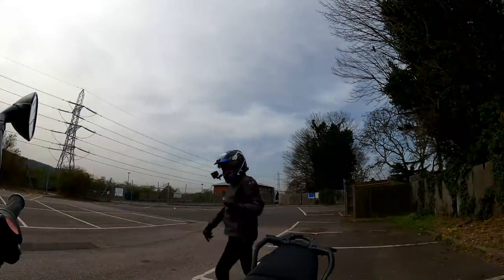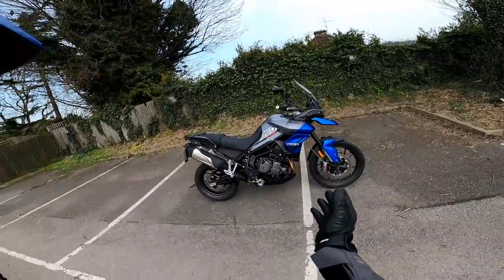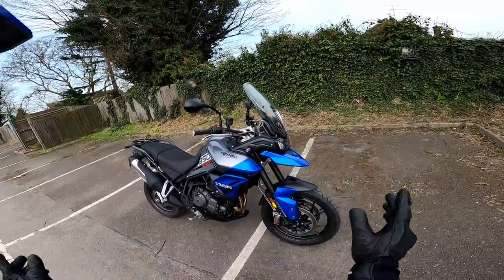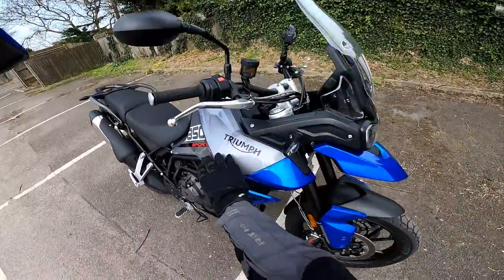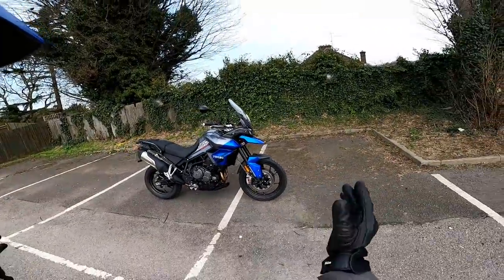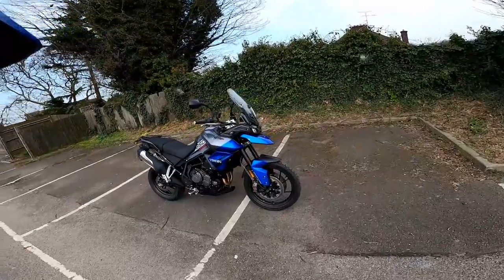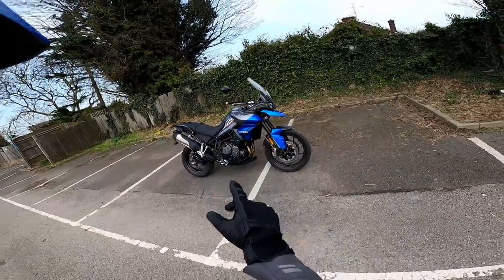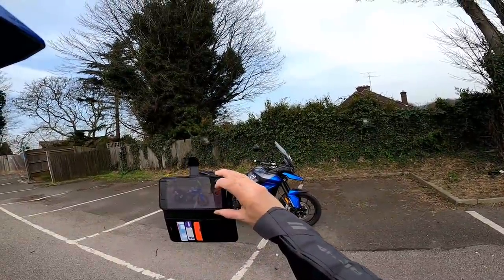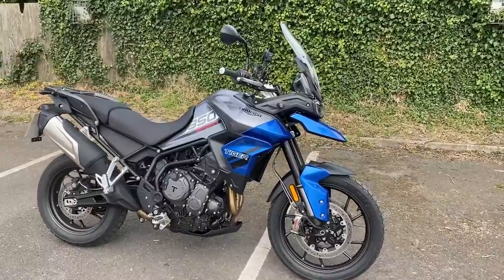One of the things I do like about this Tiger Sport is the colour. This one's the blue and grey — lovely finish. Quality on this, as typical Triumph, even though this is the more budget end of the range, the fit and finish is beautiful. I think it also comes in red. Triumph — I'm always complaining they don't do very imaginative colours, but this one I think absolutely looks lovely. Anyway, let me get the other camera out and talk you through the spec in the usual way.